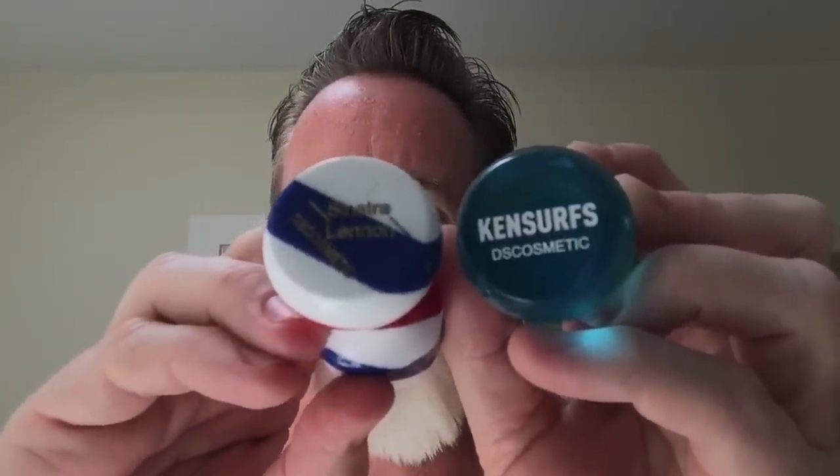Here they are side by side. Ken Cerf's new summer signature brush — there it is. And the Sinatra Lennon new signature brush. They're both synthetic. This is the tuxedo knot because it's black and white.